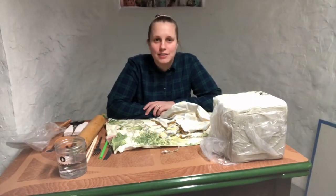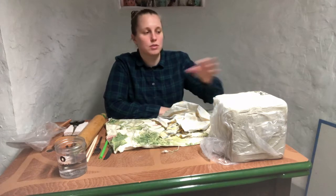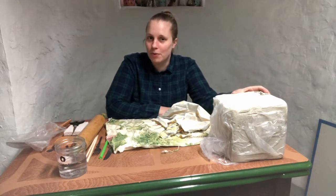Hi, Clay Studio students and friends. As most of you know, my name is Karen and I'm the Education Manager at the Clay Studio. While we're all on quarantine, I figured we could hopefully do some clay at home. If you have clay, you're welcome to follow along in these demos, and if not, you're welcome to just watch what happens.